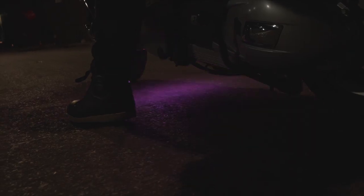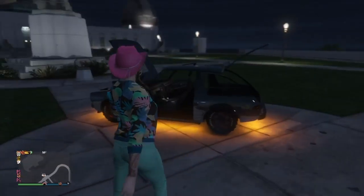The Arduino sketch pairs with the Adafruit Bluefruit LE Connect app to use the color picker and the control pad to change between animations. It looks just like my vehicles in GTA Online!